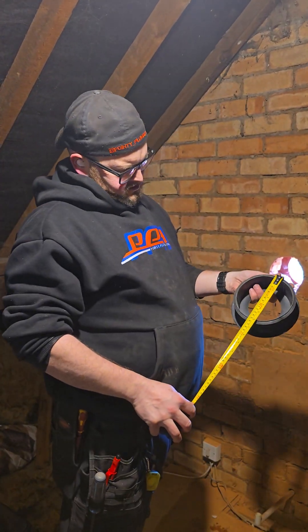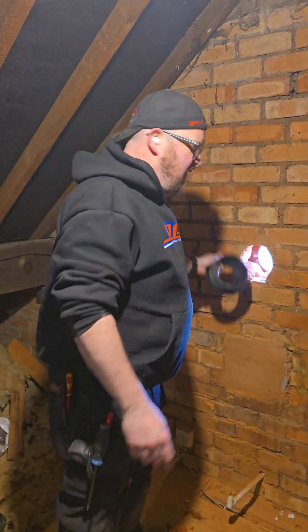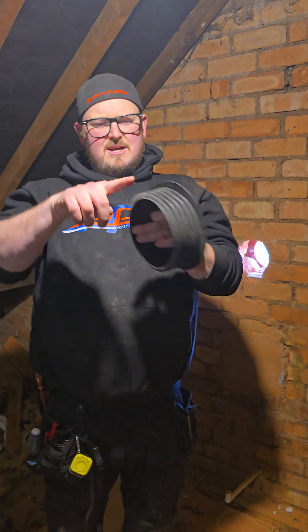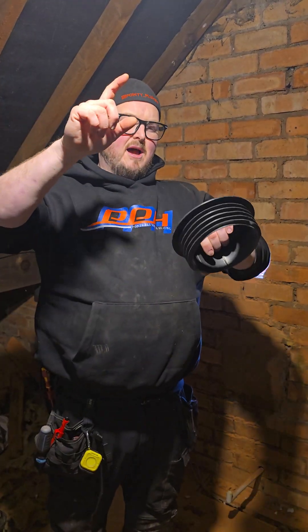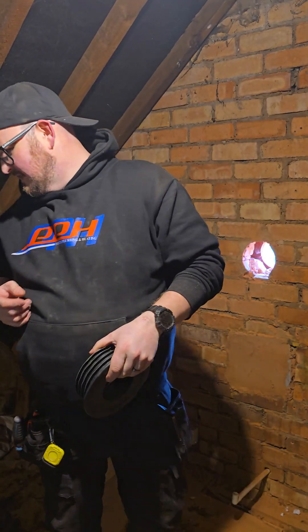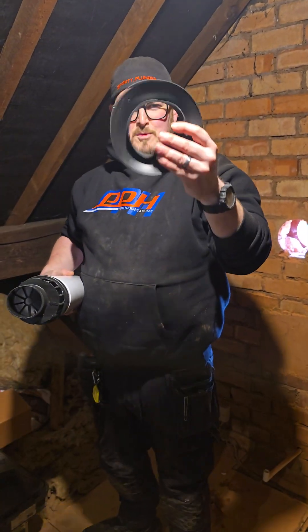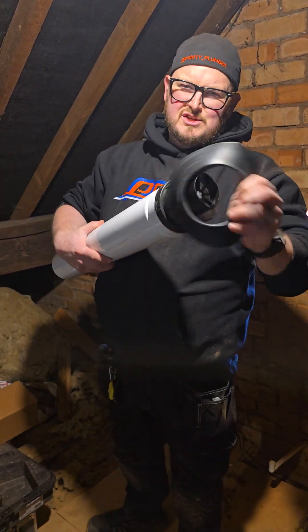Shall we measure it? 152 mil. The point of this is that when you're at high levels, you don't need to go outside on your ladder and point up, because these create a watertight, airtight, regulated seal which the flue pushes through and pulls back in. It'll fit nicely.